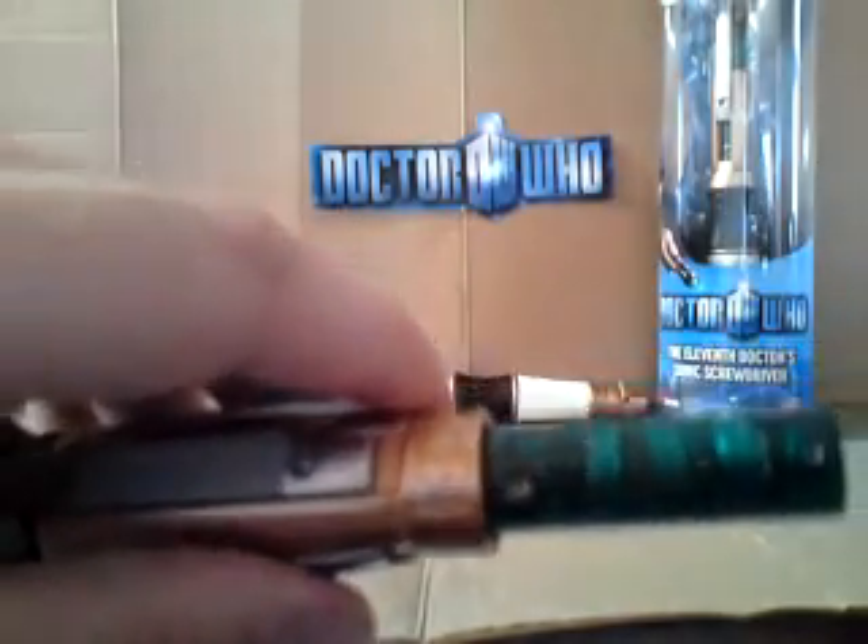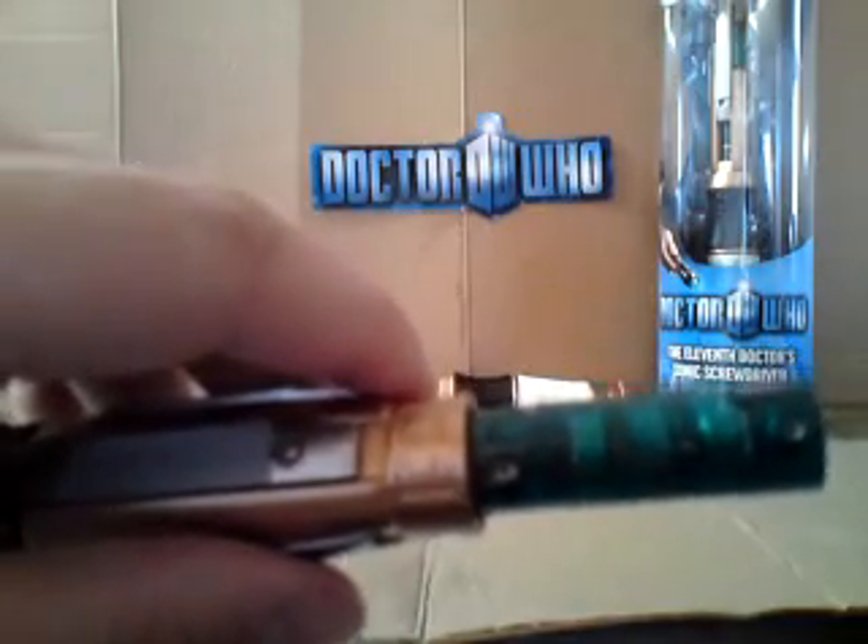That takes this section away completely, and then you can insert the three batteries that come in the pack. In order to put it back on again, put the screws back in. You can use a big screwdriver if you want, but be careful because you could strip the screw head.